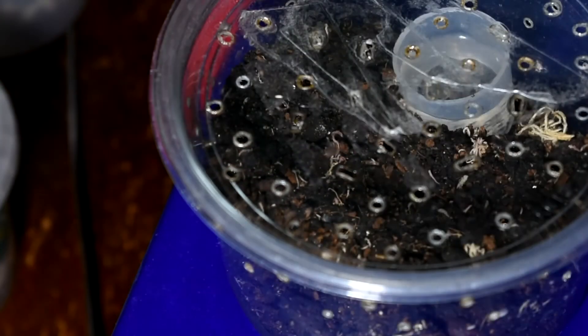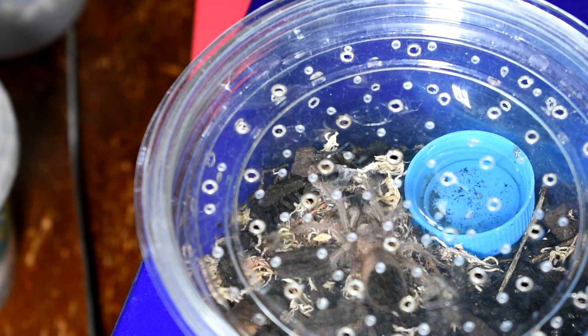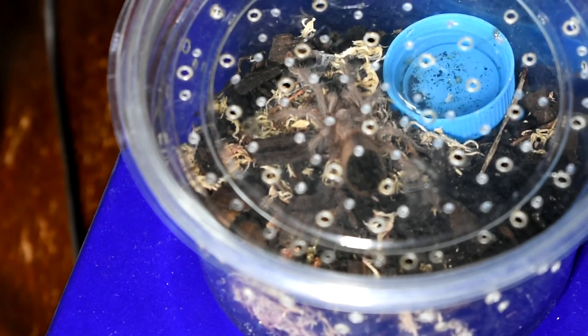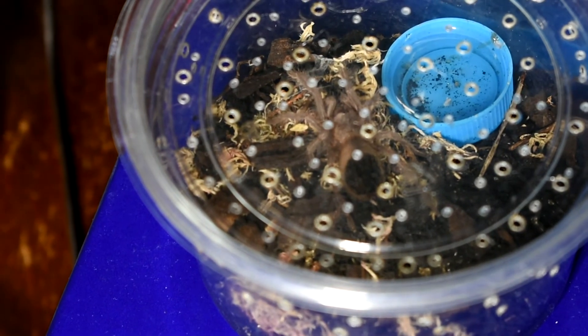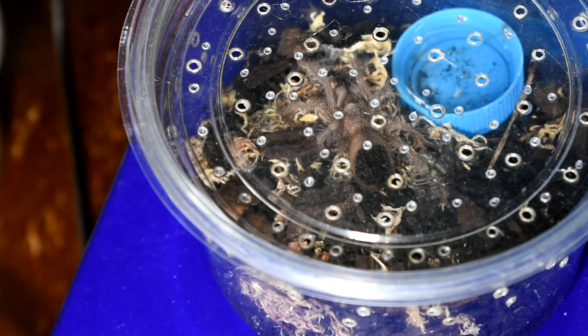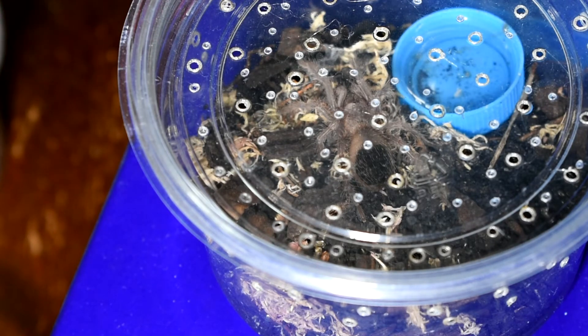Generally you just leave the tarantula to its own devices and just drop in food occasionally. So yeah, just to finish off — we could do a little feed, because this one probably will have a meal. Once you're at this stage — this is quite an easy tarantula to keep, a Lasiodora difficilis — you go to this size up after they've molted say three times. Check the air holes are big enough, and then you can get in a water bottle cap, which makes life easier so you don't have to keep checking on the water.